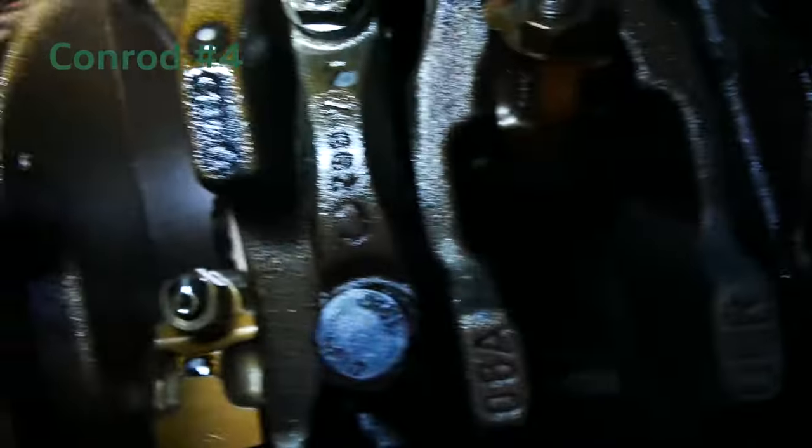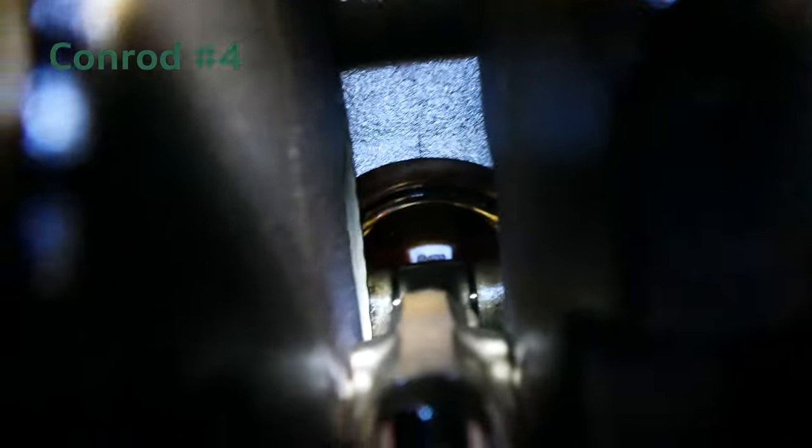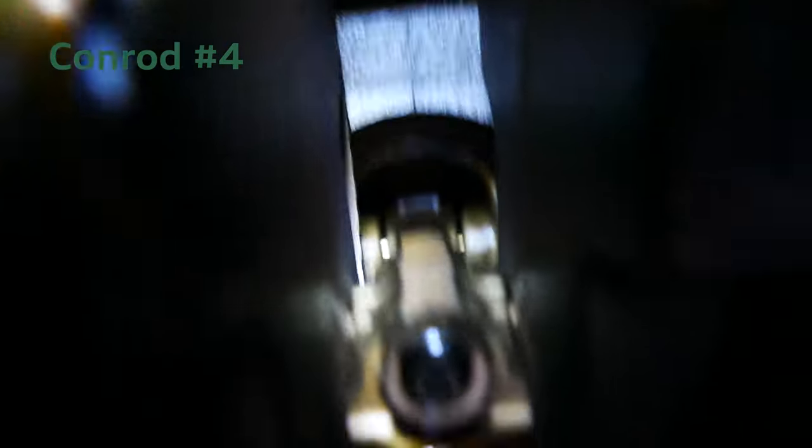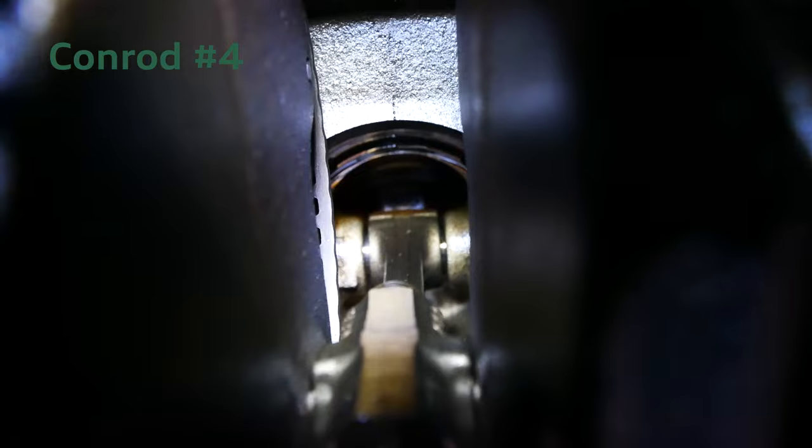There's number four — let's have a look and see. It's a little bit of a funky angle. Hopefully you guys can see that — that one looks like it's nice and center too.